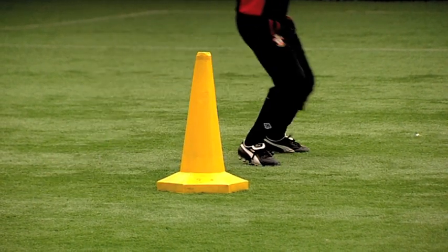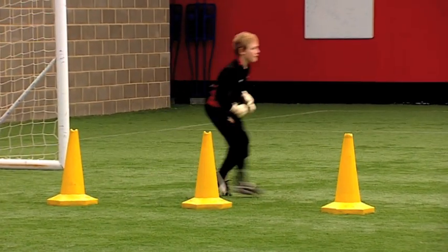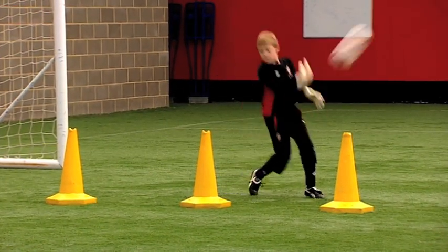Good feet, Jack. Good. Across, hands. Good boy. Second cone. Well done. Feet, little steps, set. Good. Good hands, good Ws.